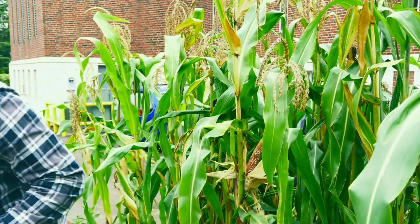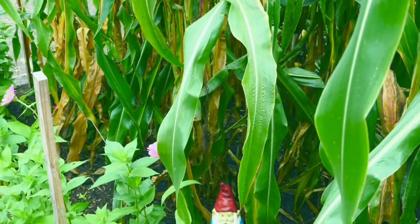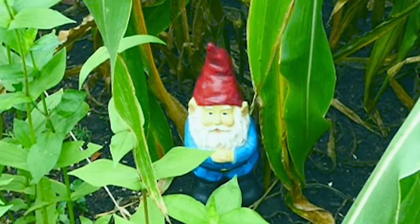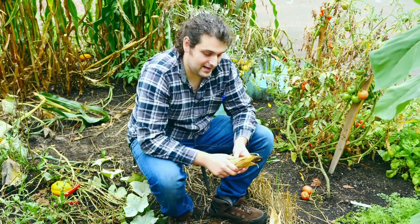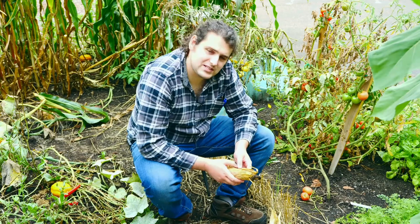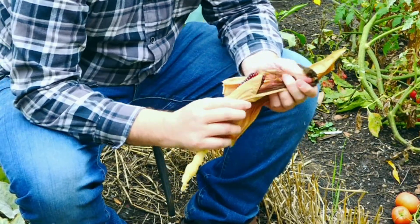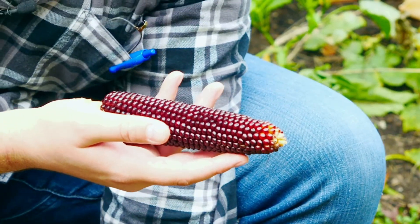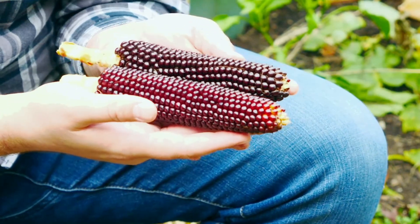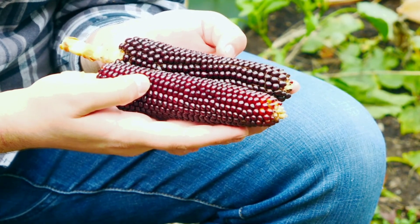Now we're going to go unwrap these. Really excited to unwrap these — I don't know what we're going to get, but I sure wish Jeremy were here. He really loves popcorn. I haven't seen him in a while. Look at that color. These range from reddish to a deep black, reddish black, and most of them have slightly pointed kernels. That's a real hallmark of this type.